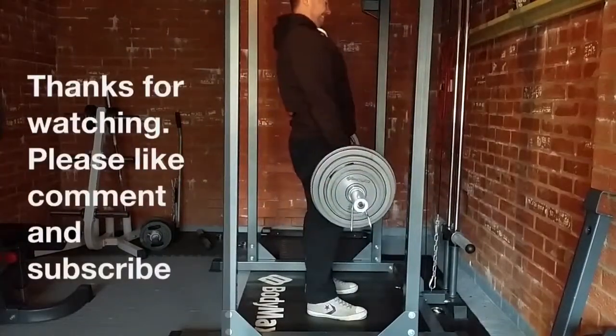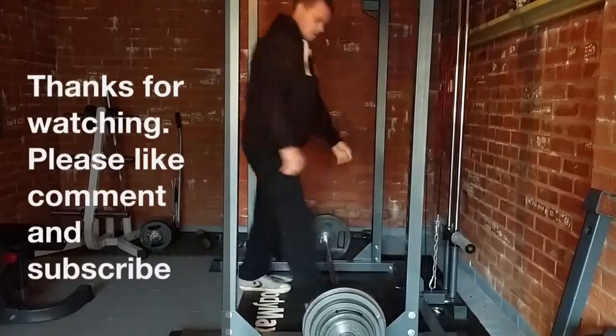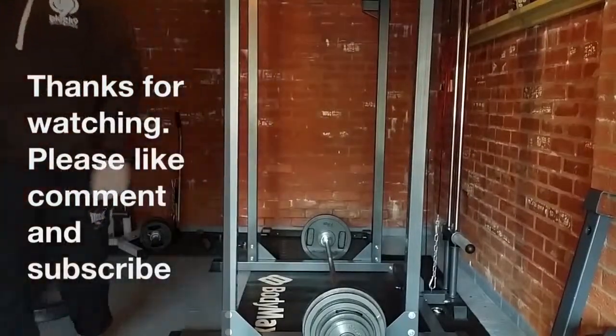Feeling great. Thanks for watching guys — please like, comment and subscribe. Have a good day.